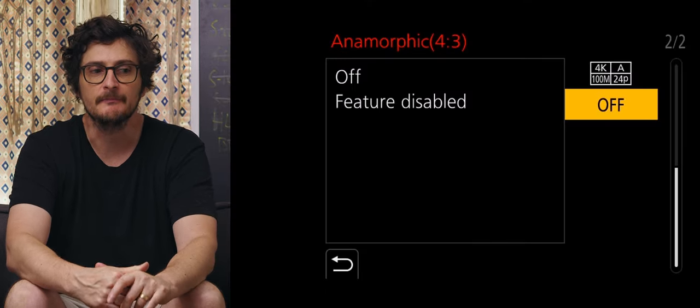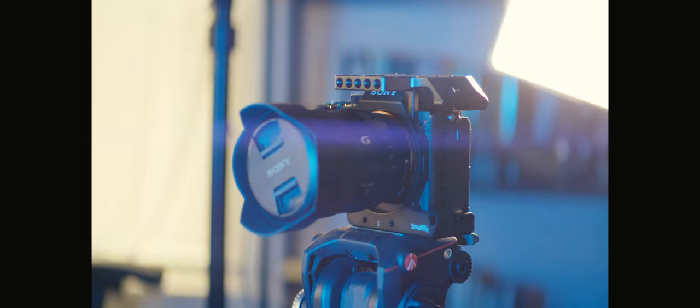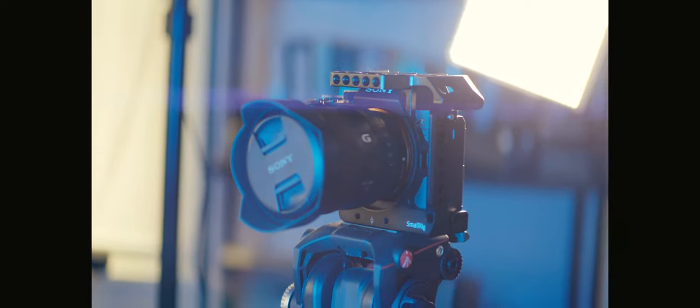If you're using a GH5 or GH5s, those cameras have an anamorphic mode built in, which uses a 4:3 aspect ratio on the sensor instead of 16:9. With the Sirui lens, you don't need to use the 4:3 mode — you can use 16:9 and get the 2.39:1 aspect ratio. But if you do use the 4:3 mode, once you de-squeeze it you'll get a 16:9 aspect ratio, meaning you can enjoy the cool lens flares and stretched bokeh while still maintaining a normal 16:9 without letterboxes.